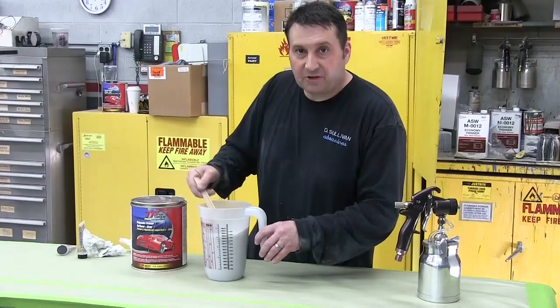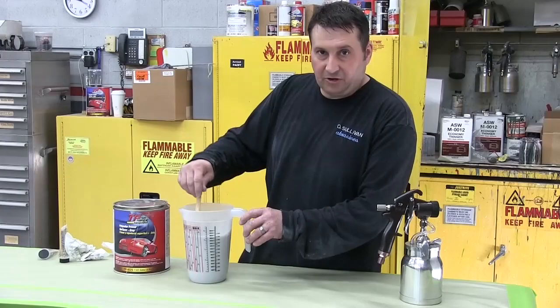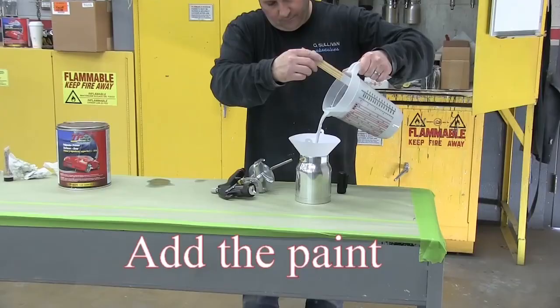If you put too much hardener in, it will kick faster — it'll start to catalyze quicker, so you have to work faster and it'll cut your working time down. You can see the viscosity by about how quickly it drains through.